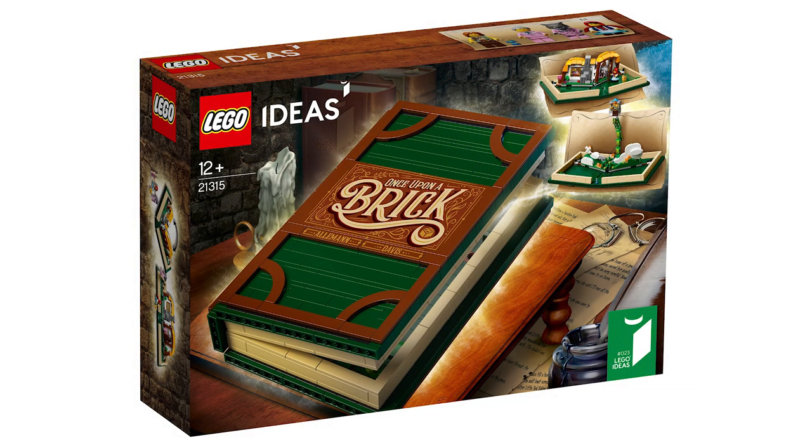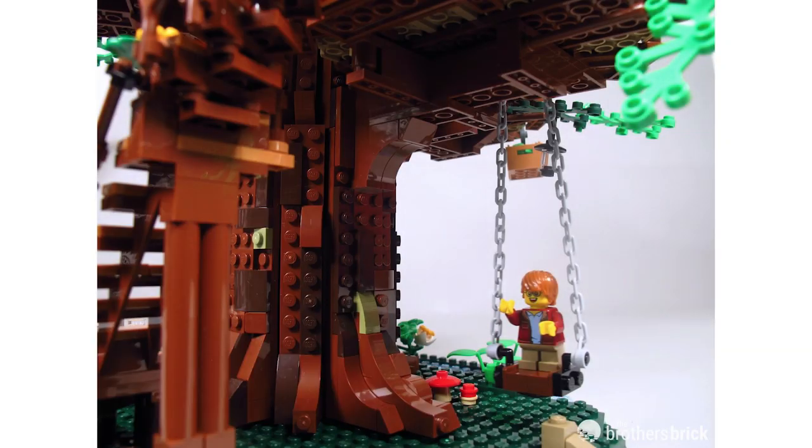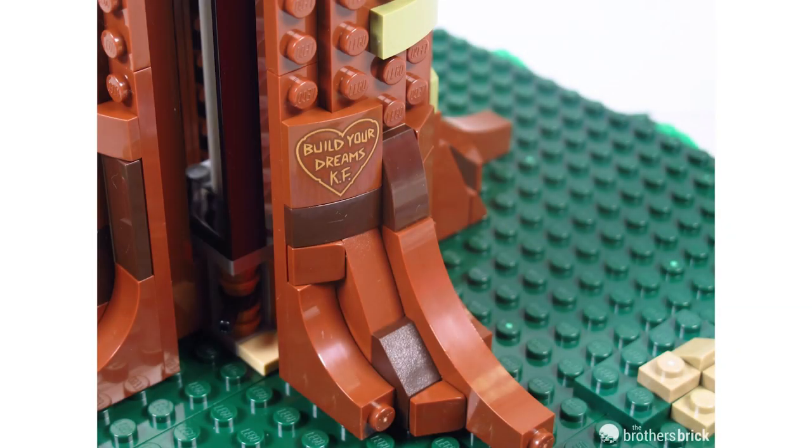A couple of other things not shown in the press release: there's a swing at the bottom, which looks really cute. There's also a 2x2 slope piece with a print that says 'Build Your Dreams, KF' — an inspirational quote from Kevin Feaser, who is the original designer of the set, the guy who submitted it. That's really cool.